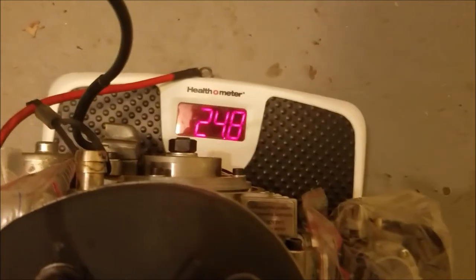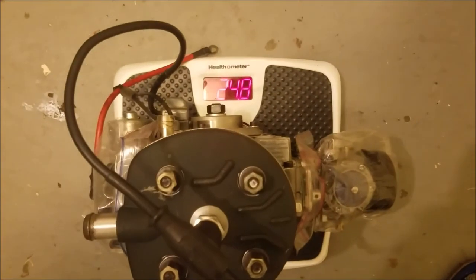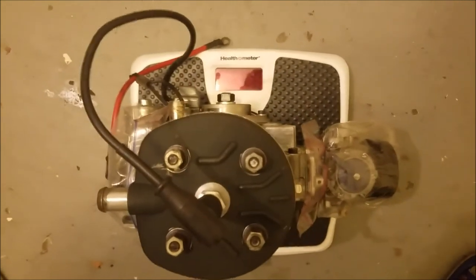Alright, so this engine weighs 24.8 pounds. That's it. If you liked this video give it a thumbs up, and let me know what else you want to see weighed.